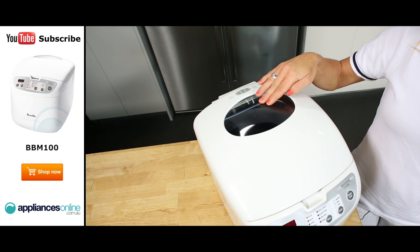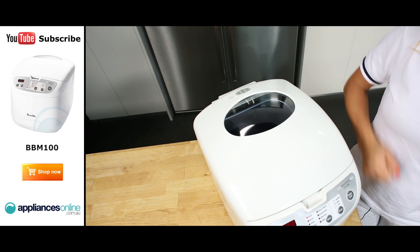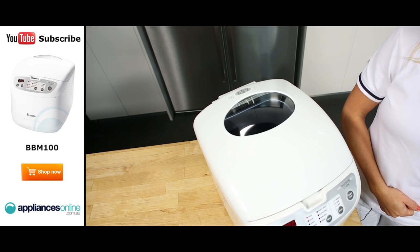Just before we take a quick look inside, you'll notice the large viewing window at the top here. This allows you to see the progress of your bread every step of the way.